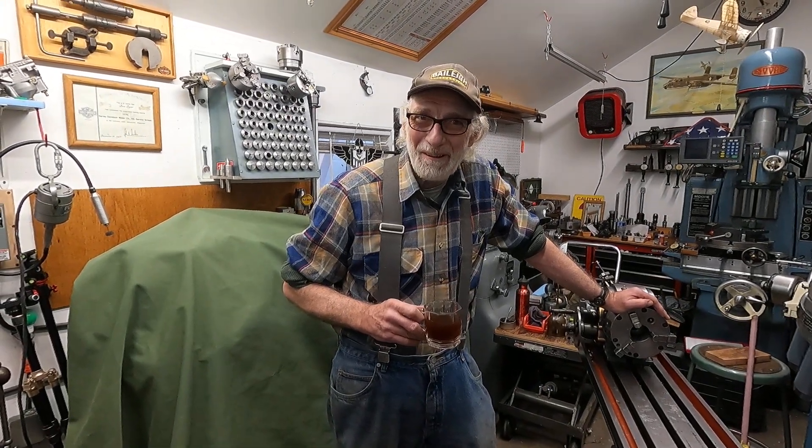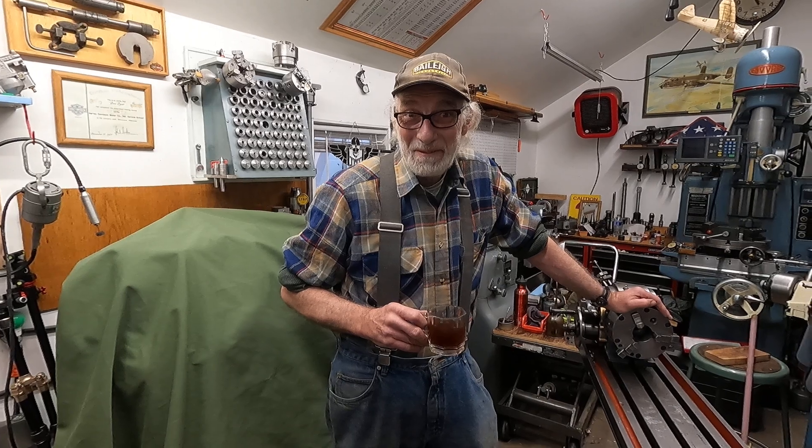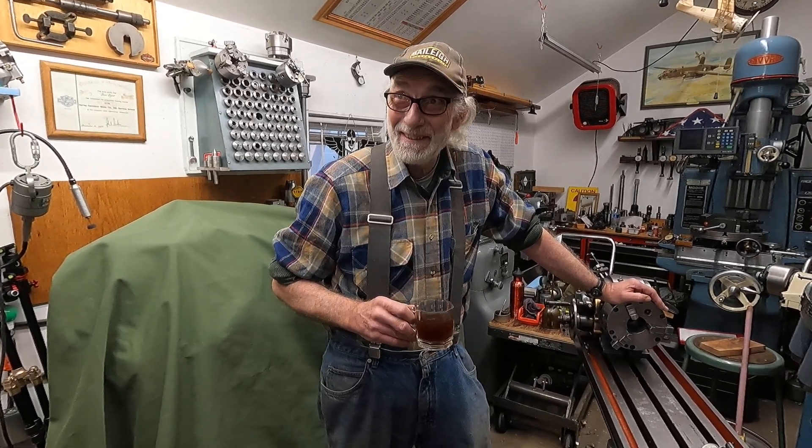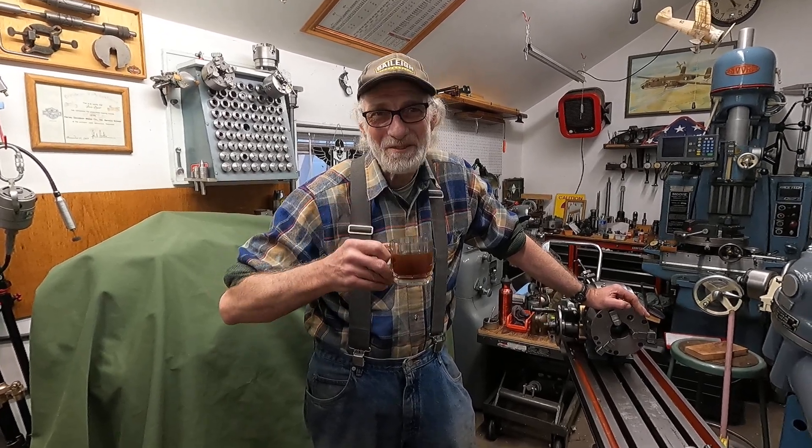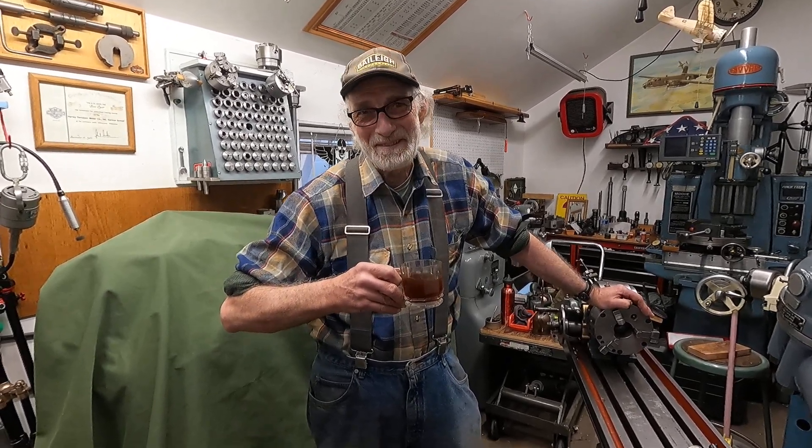Good morning from my shop in Walla Walla. It snowed a little bit this morning, but it didn't stick. It looks like the sun's coming out — we're going to have a great day. I got a good cup of coffee and I want to show you a few things on this old milling machine.